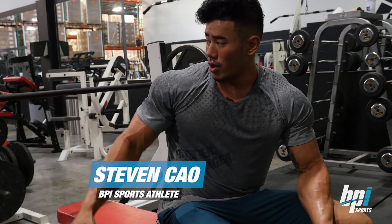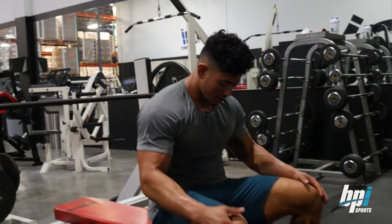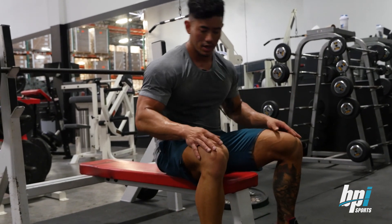Alright guys, moving on to the flat barbell bench press. I like to put my stance, make sure I have my foot really planted into the floor so that way I get stability when I press.